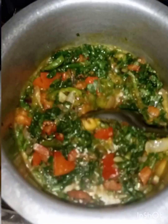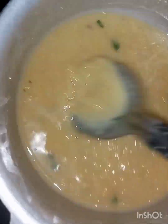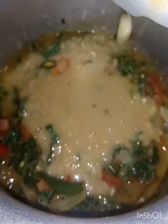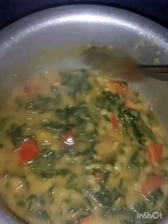Add salt and mix the salt in the water. Mix our leaves and mix the salt in the water. Make the salt and water. Pour with a salt, add salt and water.